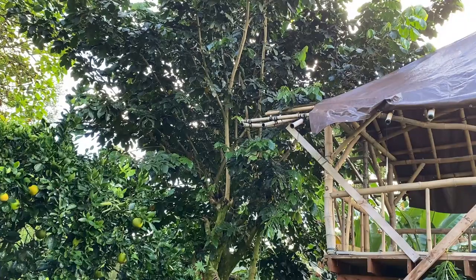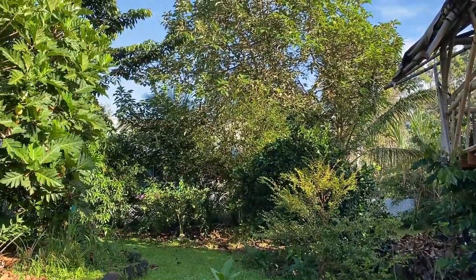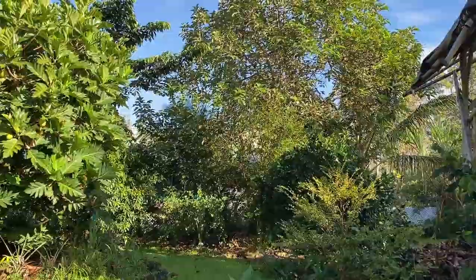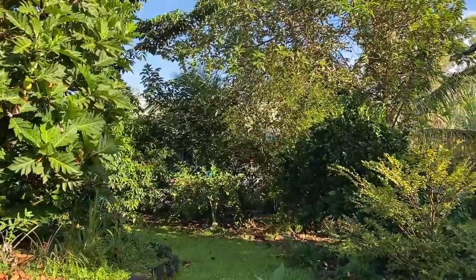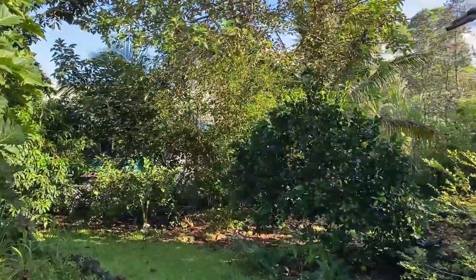Now that we have our tools together, it's time to observe what we're going to cut. I like to take a moment and take in the big picture. From this panned-out view, we can observe what shape we want our trees to take, where we want growth and where we do not. Then we can pan in and look at each plant more individually.